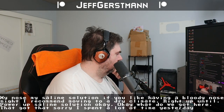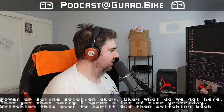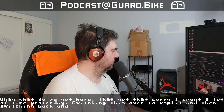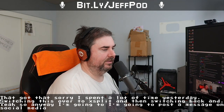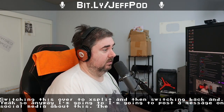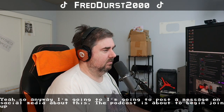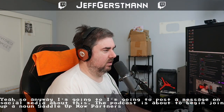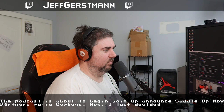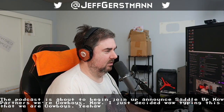I spent a lot of time yesterday switching this over to xSplit, and then switching back. I'm gonna post a message on social media about this. The podcast is about to begin. Saddle up, partners — we're cowboys. I just decided while typing this that we are cowboys. Yee-haw.